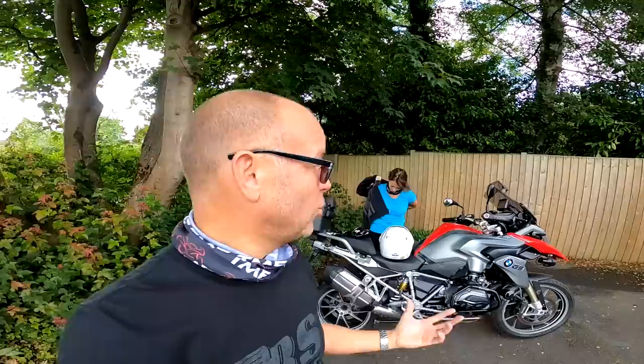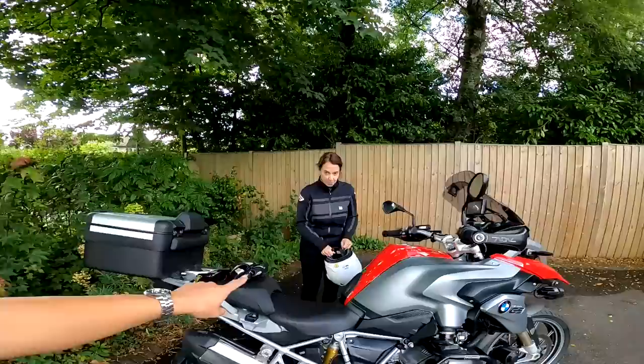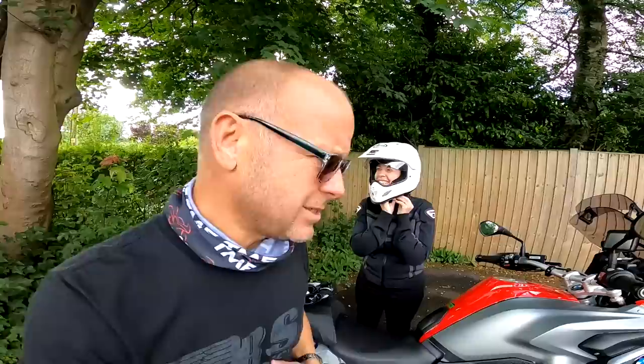Another thing to consider, of course, is protection for your passenger. You might have all the latest and greatest biking kit, but your passenger is just as important as you. So you've got to make sure they've got the right biking kit as well — comfort and fit is important, but also levels of protection. I didn't scrimp, for example: Carol uses an Arai Tour X4, which is exactly the same helmet as I use, because I think her head is just as precious, if not more precious, than my own. Make sure your passenger has the right kit just as much as you do.